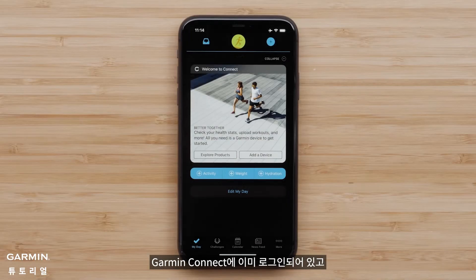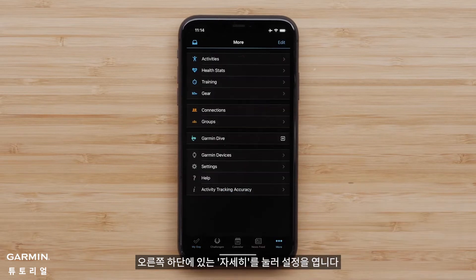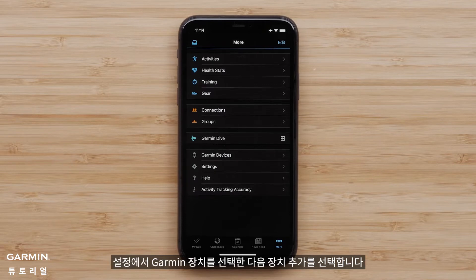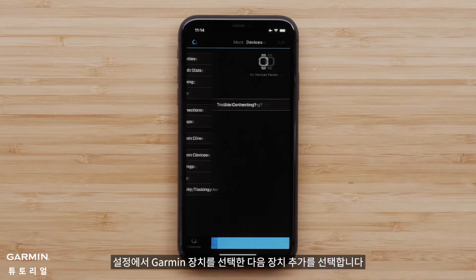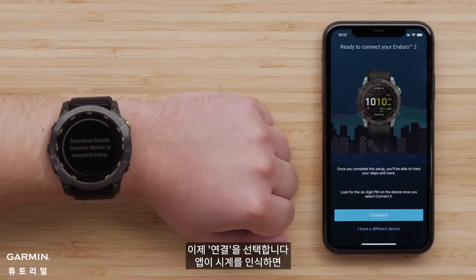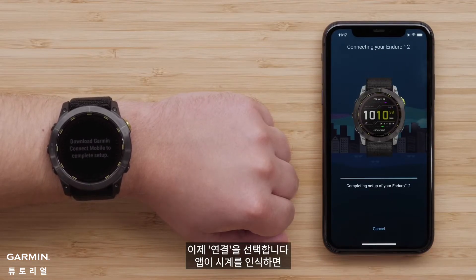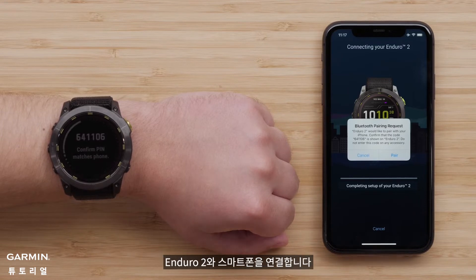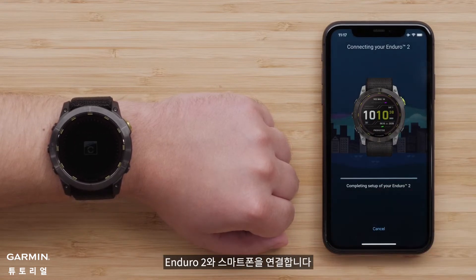For customers that are already signed into Garmin Connect and are using an Apple device, press More on the bottom right to open settings. Android customers will select the menu icon in the top left. Once in settings, select Garmin Devices, followed by Add Device. Now select Connect It when the app recognizes your watch. Your watch will display a Bluetooth pairing code. Confirm the codes match and select Pair to connect your Enduro 2 and smartphone.